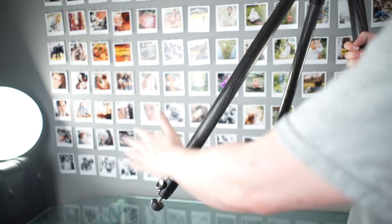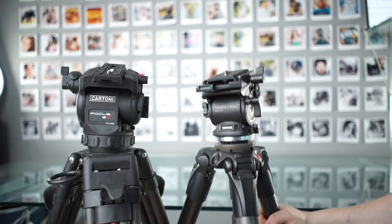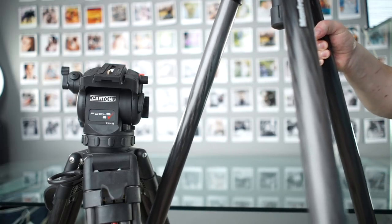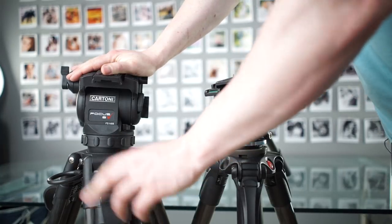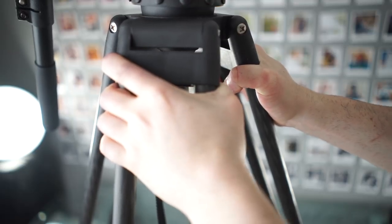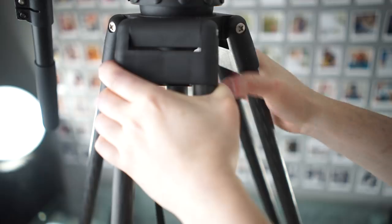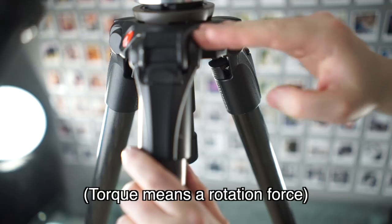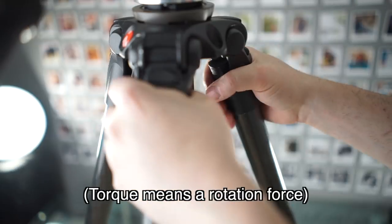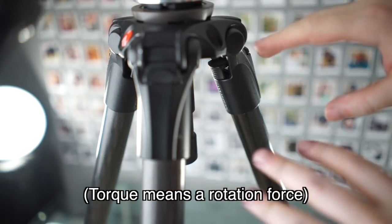Most tripods have the leg locks lower down, so you either have to bend down to get to them or lift up the tripod. Having these leg locks high up means I don't need to lift the tripod up. Here at full extension, these legs perform really well in what I call the twerk test — which is like a torque test, but you jiggle your butt as you do it. I brought the 535 down to the Cartoni's maximum height, and here they both do about the same, but if they're both at maximum, the Cartoni is actually better.